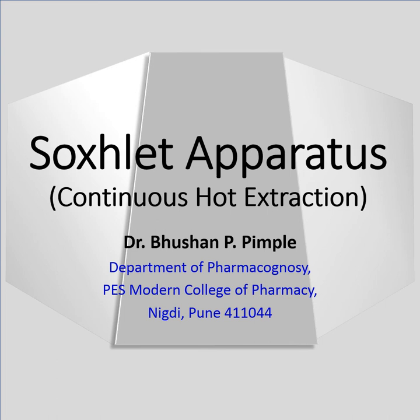In this video we will discuss about the Soxhlet apparatus, its working, and how it is to be used for extraction of phytoconstituents or preparing extracts.